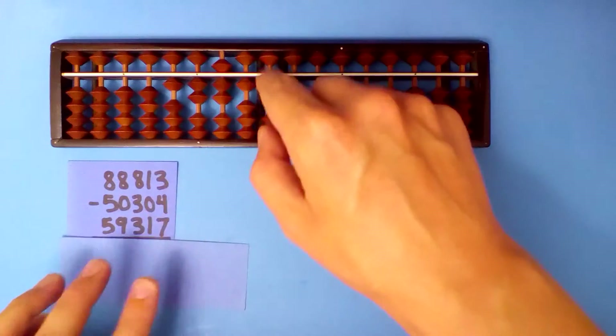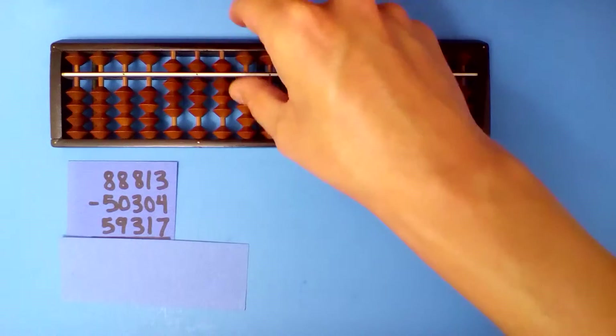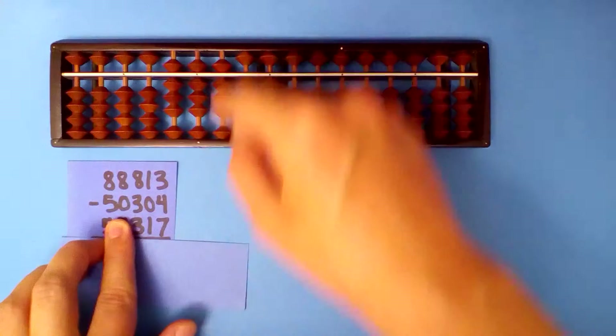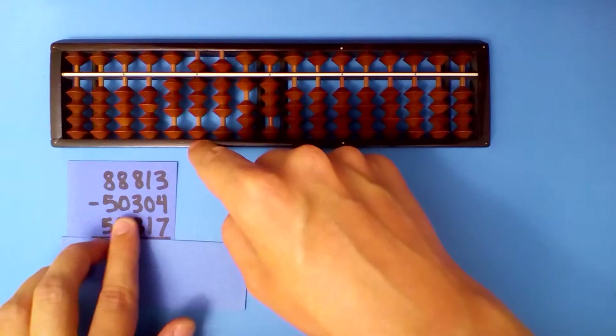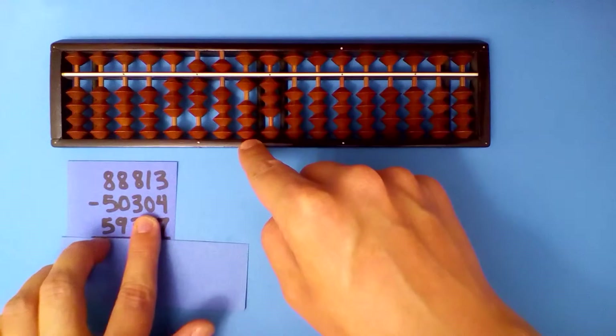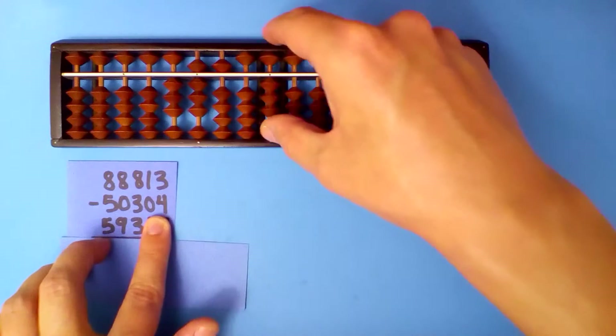Next, set up our first number: 8, 8, 8, 1, 3. Subtract this next number. 8 minus 5 is 3. 8 minus 0 is 8. 8 minus 3 is 5. 1 minus 0 is 1. 3 minus 4: borrow and add 6.